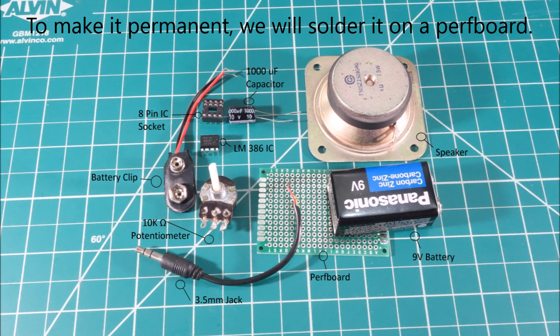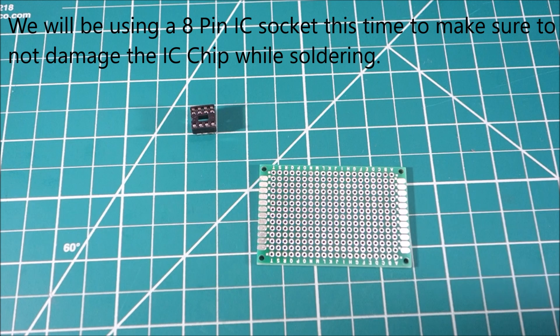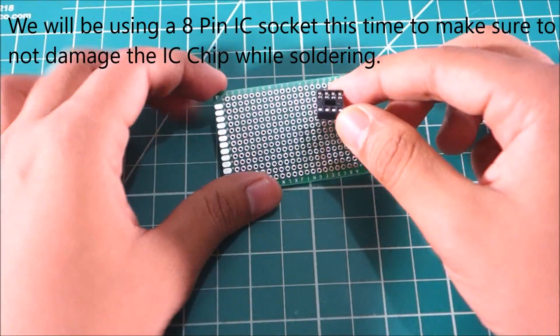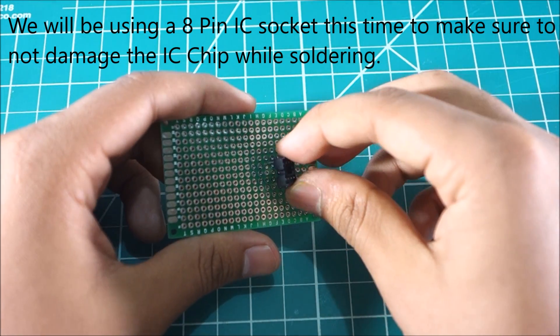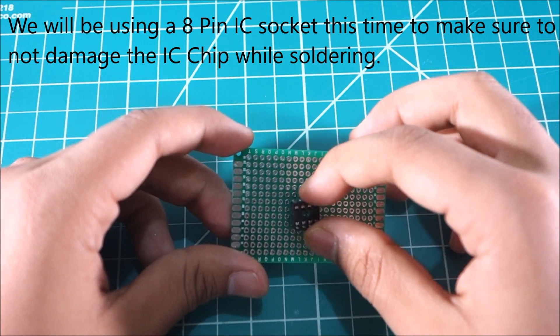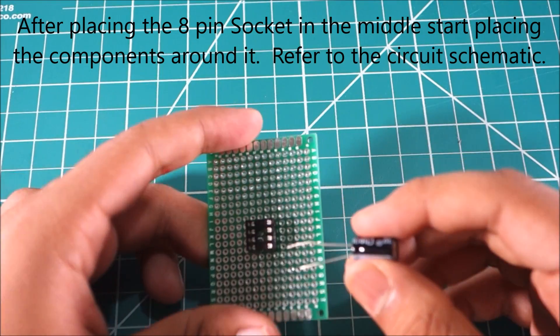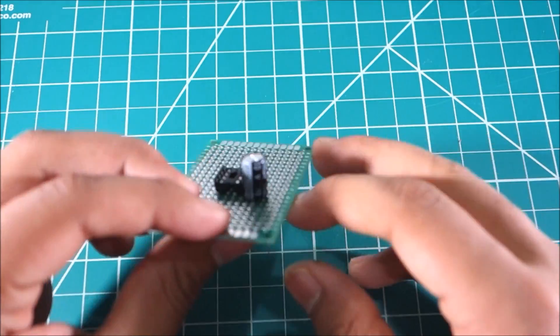To make it permanent, we'll solder it on a board. We'll be using an 8-pin IC socket to make sure not to damage the IC chip while soldering. After placing the 8-pin socket into the middle of the board, place the capacitor and the other components around it.